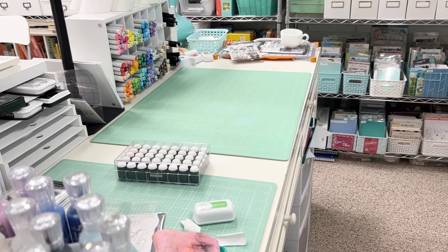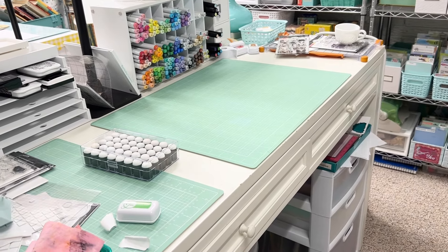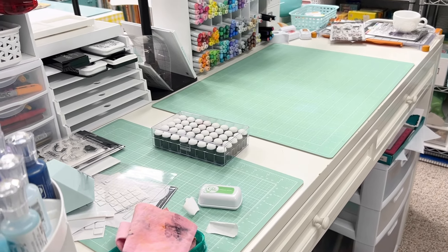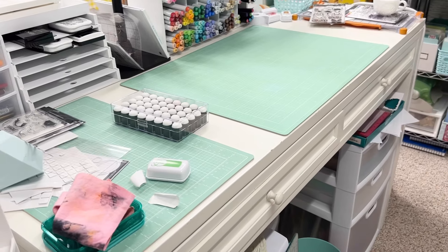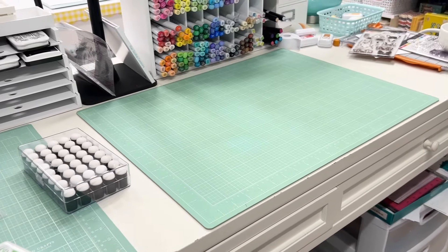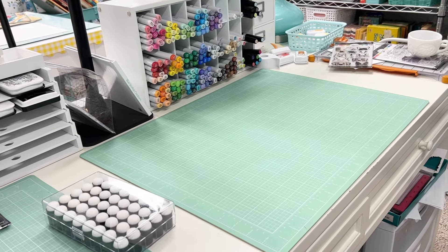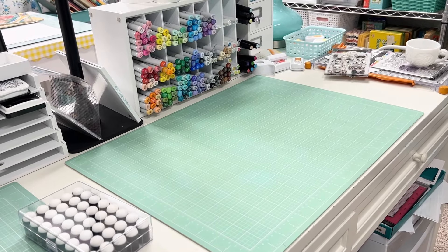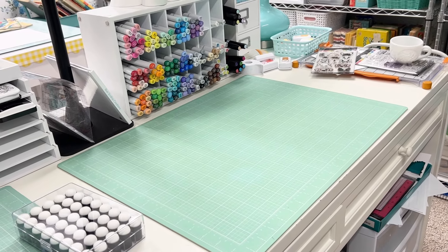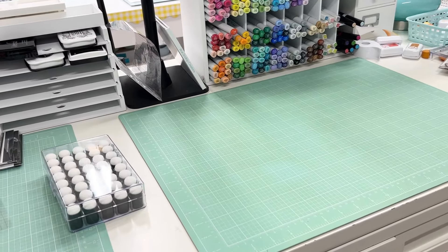I've started some card making and I'm going to show you some cards, but first I want to show you what's on my desk right now and my process for getting my card making going. I also want to show you some new supplies I just got from a couple of different places, including the Katherine Pooler fall festival collection and some great stuff I found at A Cherry on Top.